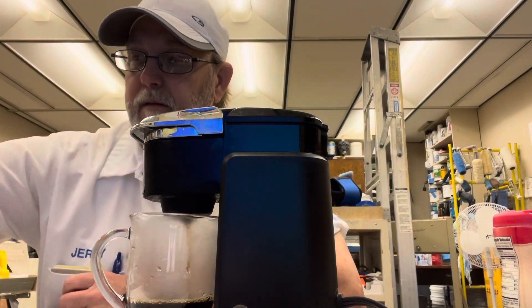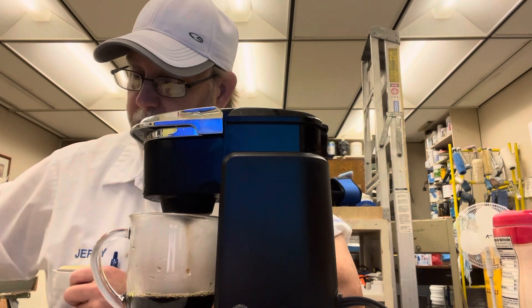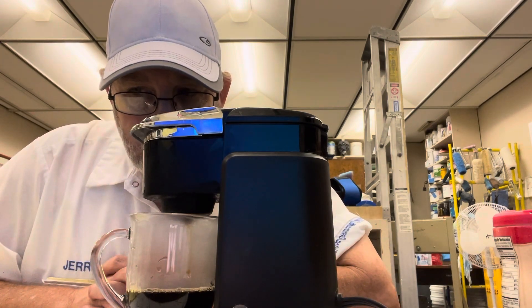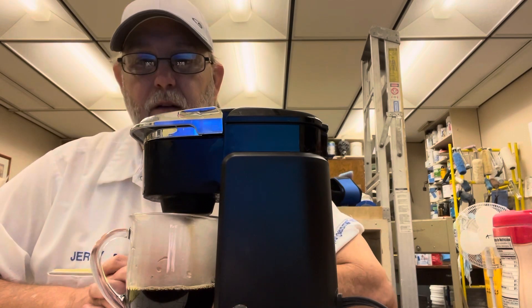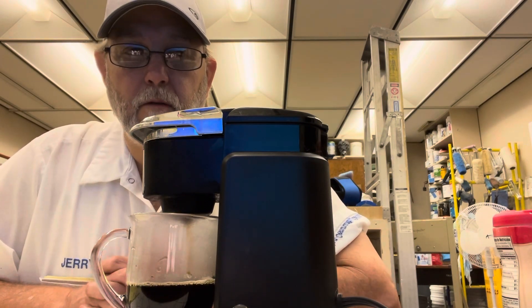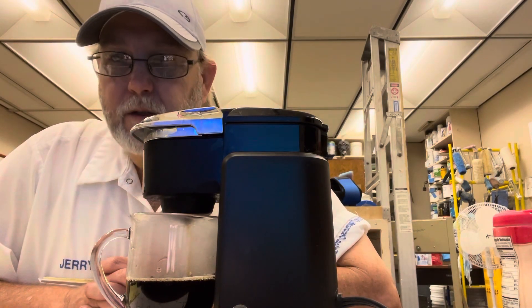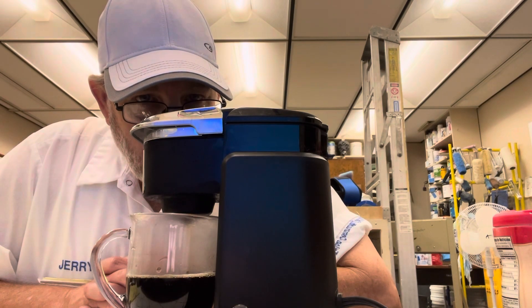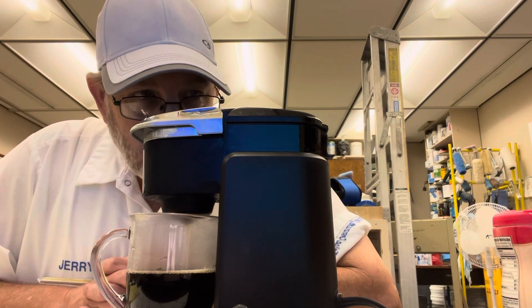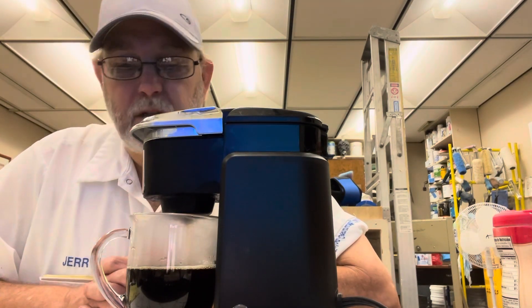Smells pretty good. It does have a pretty bold aroma — pretty roasty, a little peanutty. Smells good.